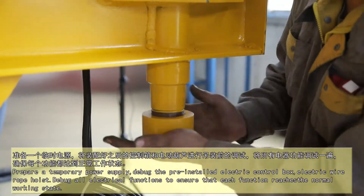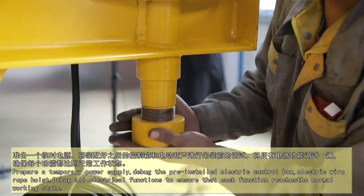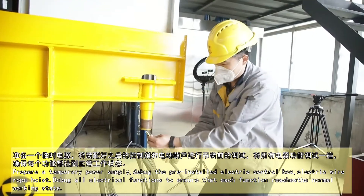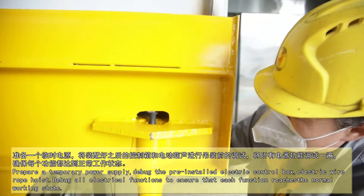Prepare a temporary power supply and debug the pre-installed electric control box and electric wire rope hoist. Debug all electrical functions to ensure that each function reaches the normal working state.